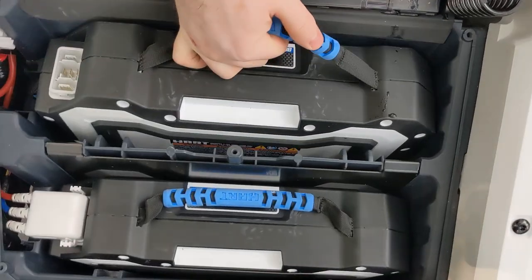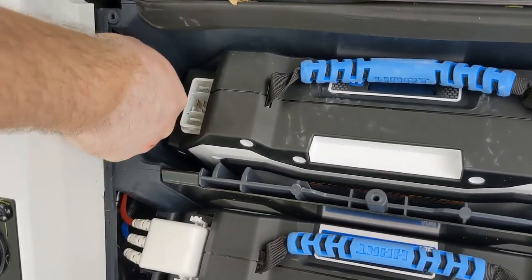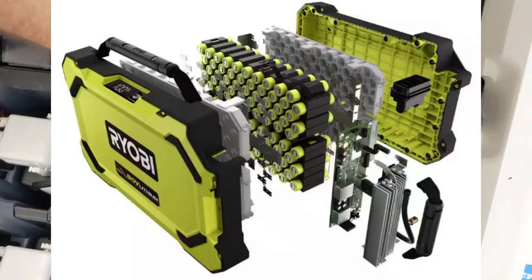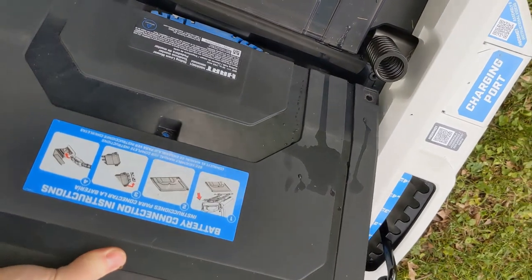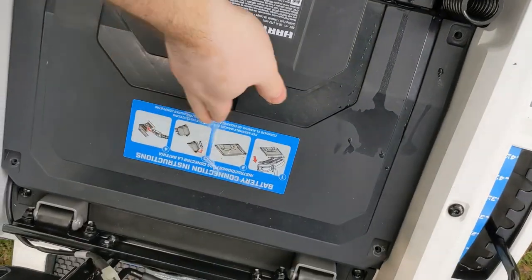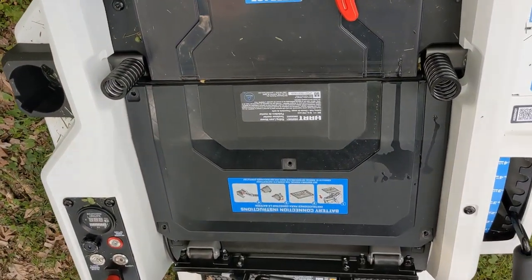When you're thinking about which battery-powered mower to buy, you'll want to look at the type of battery — whether it's lithium or lead acid. Lithium is better because it can charge from zero percent to 100 percent. You also want higher voltage, because higher voltage means the motor will be able to get up hills more easily, cut thicker grass, and you won't have problems with that.